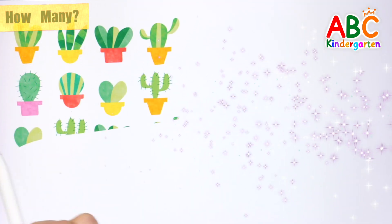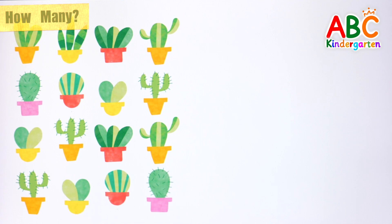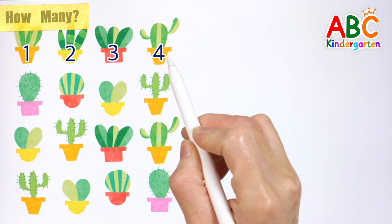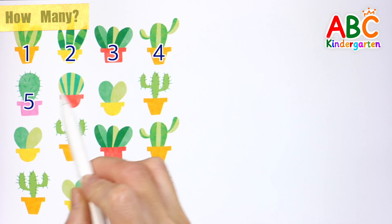It's a cactus. Let's count how many cacti there are in total. 1, 2, 3, 4, 5, 6,